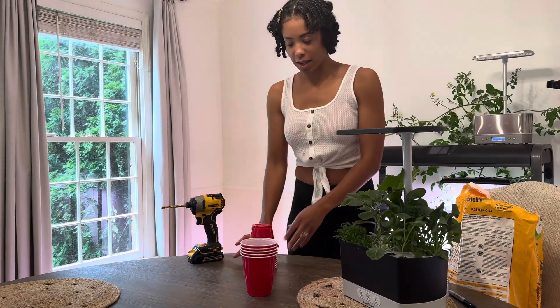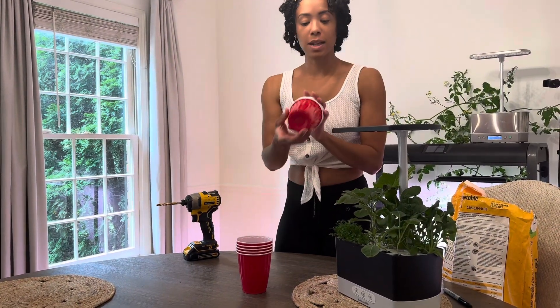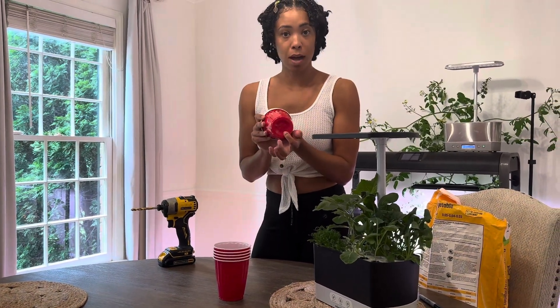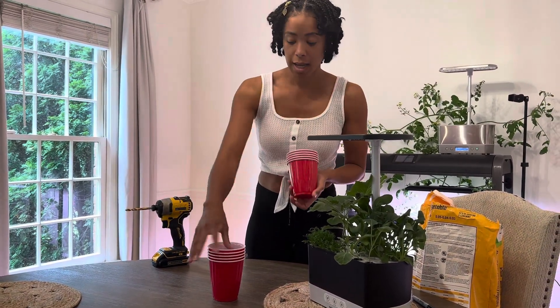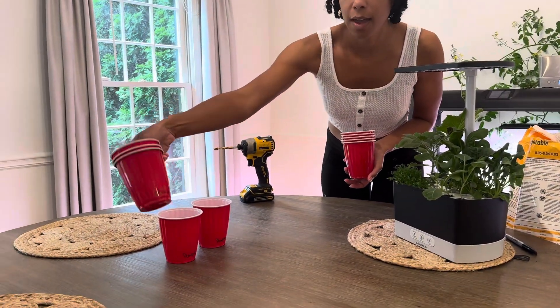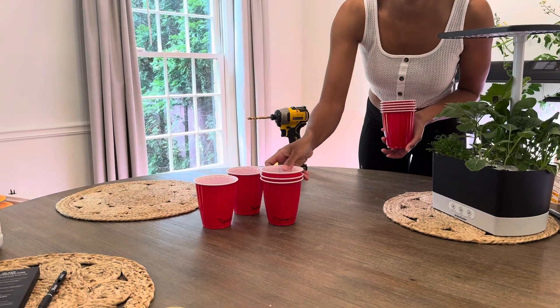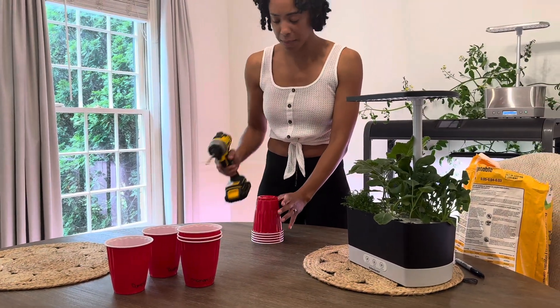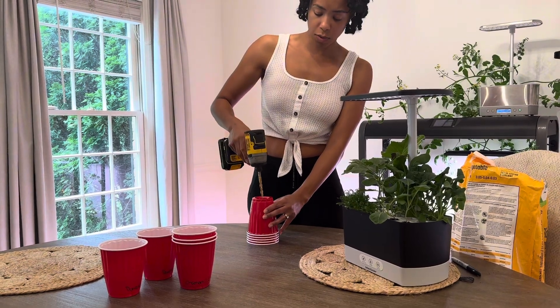The first thing that we need will be cups. I just have some red solo cups. On these I'm going to drill holes on the bottom just so we have some drainage. And then these will tell me exactly what they are. So I have my pumpkins — there's two — and then my chamomile. That's everything that is going out to the garden. So I have my drill and my cups, and I'll just do two or three holes.